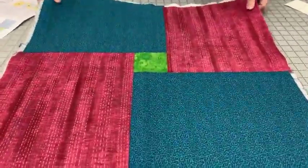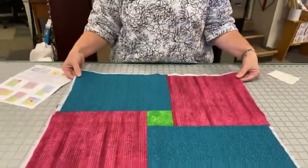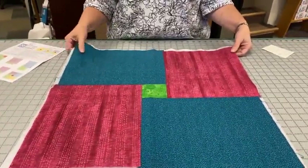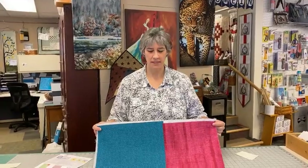One note on our sample: you see batting sticking out the edge — we put batting on the back so it was stable for us to hold up. You will be working only with your backing fabric, not with batting on it. Just wanted to clarify that.